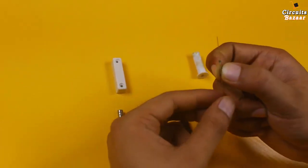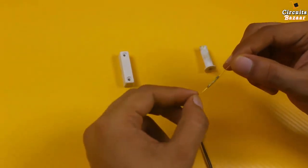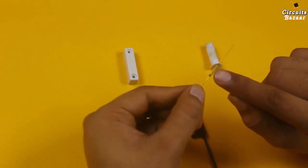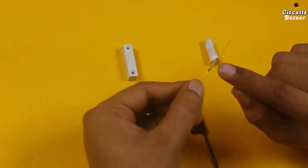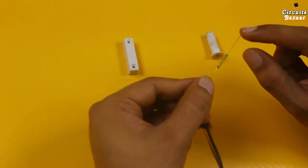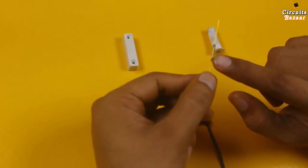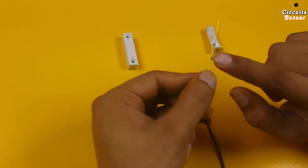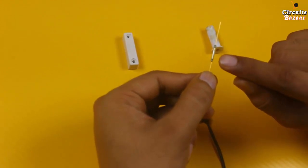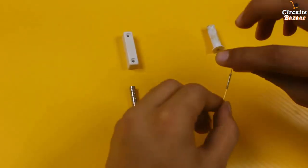This is the reed switch, which is inside this magnetic sensor. There are two small strips of metal inside this reed switch, inside a glass tube which is very delicate. Whenever there will be a magnetic field around this reed switch, there will be a connection between these two strips, and whenever there is no magnetic field, there will be no connection.